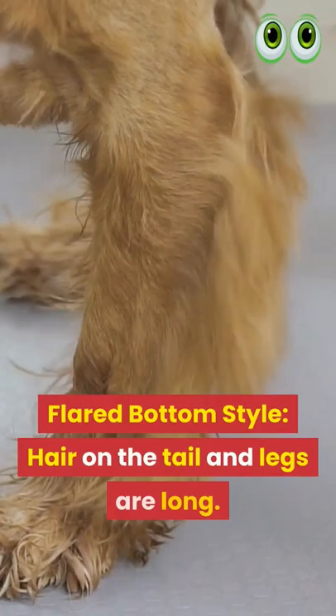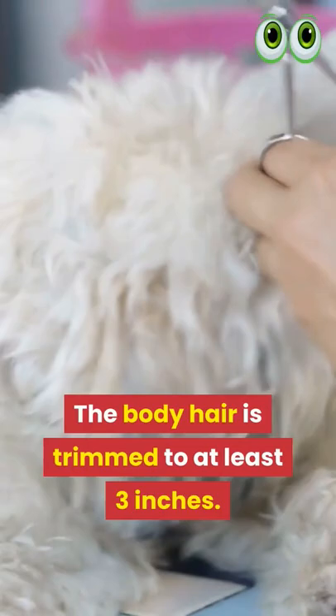Flared Bottom Style: Hair on the tail and legs are long. The body hair is trimmed to at least 3 inches.